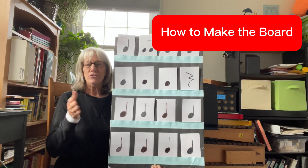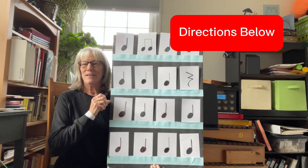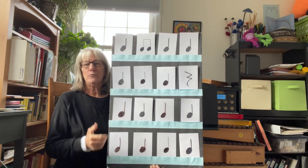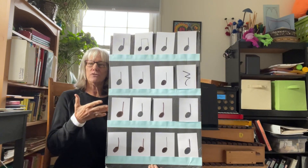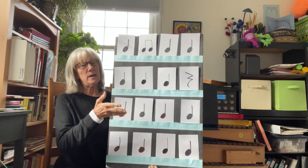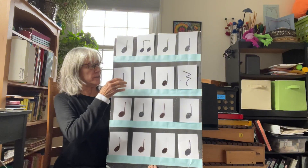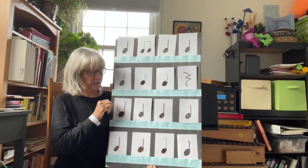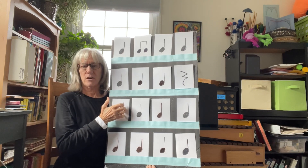Here's how you make it. You need, from Dollar Tree: rigid foam board — I think this is 20 by 30 — four by six index cards, markers, glue, card stock, and lamination if you want to do it in a printer, although you don't have to do that at all. You could just get by, truly, with a foam board and four by six cards.